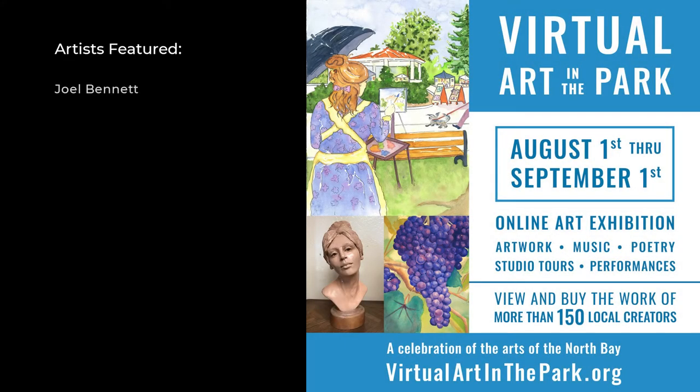To see more from these creators and more than 150 other artists, musicians and poets, visit virtualartinthepark.org.